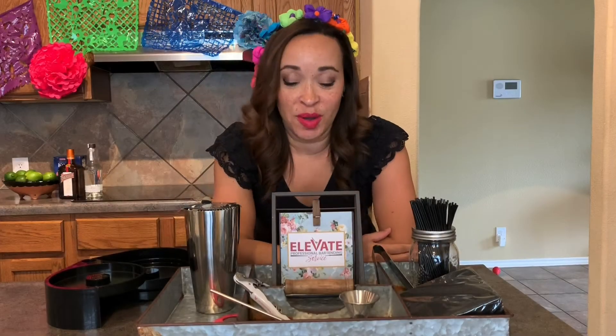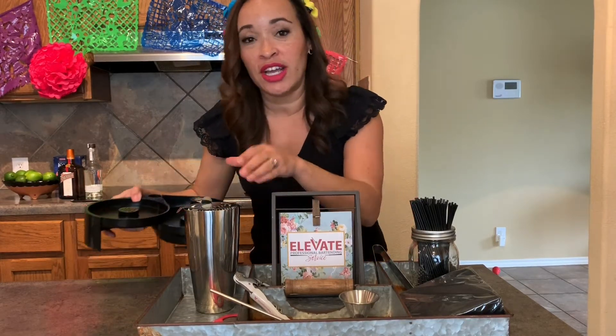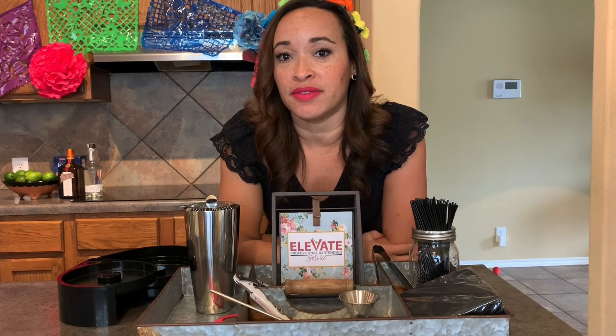When we show up for events, we bring all of the professional bar tools you'll need for a successful event. For margaritas, you're going to need a rimmer, a shaker, a strainer. But don't worry — if you don't have those items at home, we're going to use home stuff. Let's go.